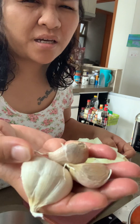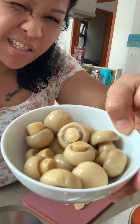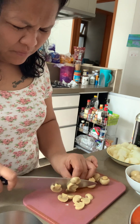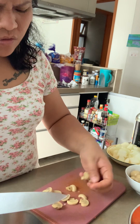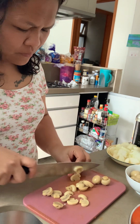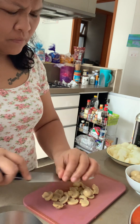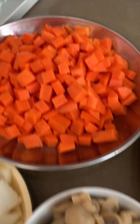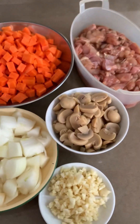Next is the garlic. There's our chicken, carrot, mushroom, garlic, and white onions. That's our ingredients for tonight.